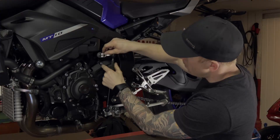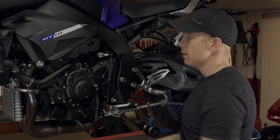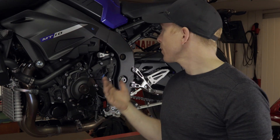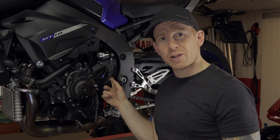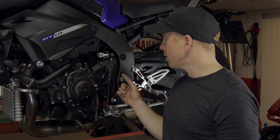Next thing is just take this out like this, turn it around, pop it back in, just wiggle it — and there we have it. That's all you have to do if you want to change your gearing.